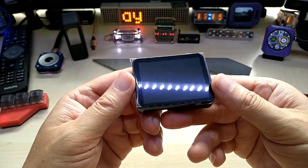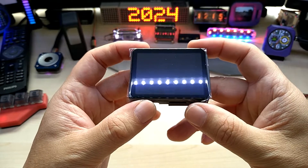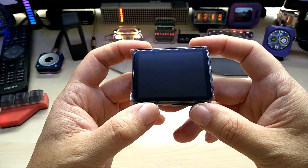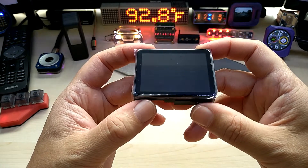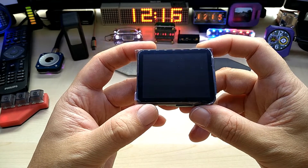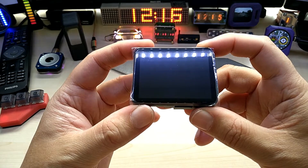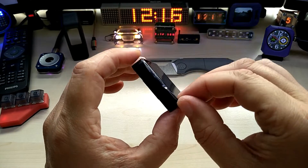I'll give you just a few specs: it has an ESP32-S3 chip with 16 megabit flash and 8 megabit PSRAM, and the display has a resolution of 450 by 600 pixels. So let's do this.